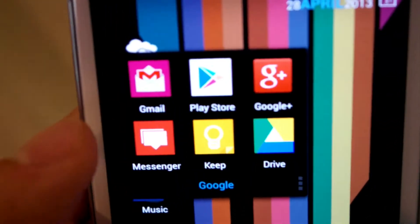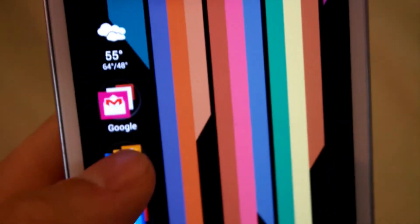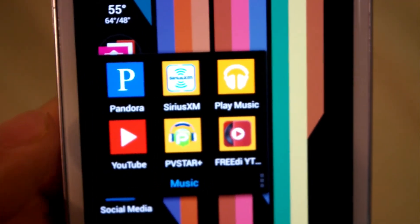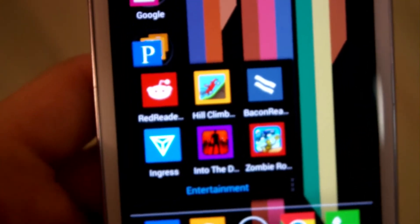We'll just give it a quick pop-up here. You can see it's pretty colorful — it looks fairly well. Pandora, music, and all that. I've got my social media and entertainment folders as well.